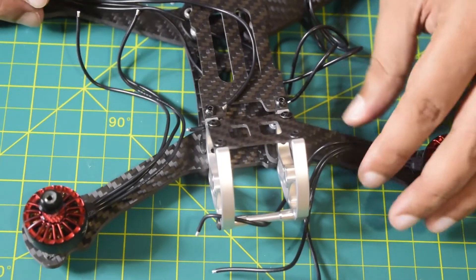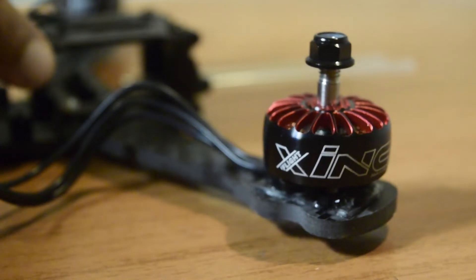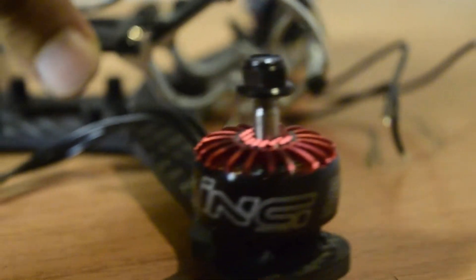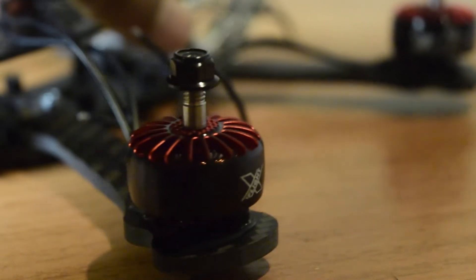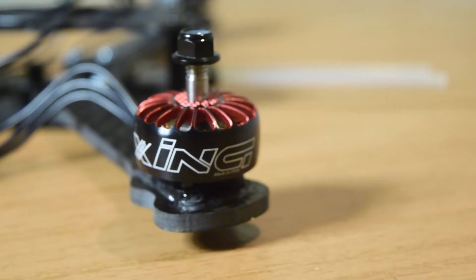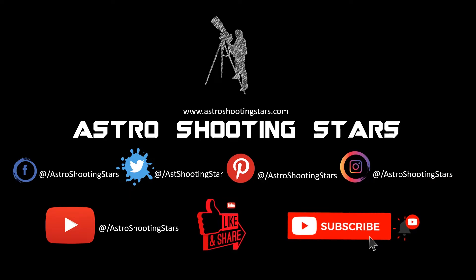This concludes the tutorial on how to install a brushless DC motor onto your drone frame. I hope you liked this video — if so, please hit the like button. Leave any questions in the comments below. If you're new to my channel, please subscribe and click the bell notification icon for future videos. Thank you for watching, and clear skies!